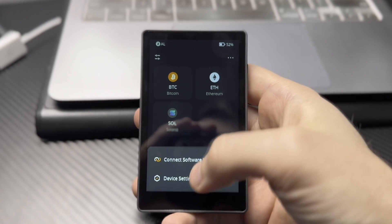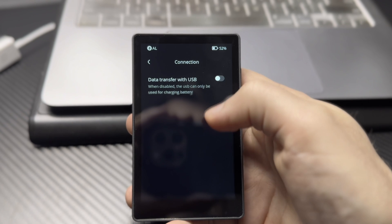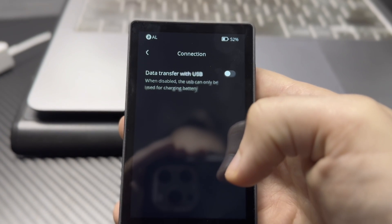If you want to use your Keystone 3 Pro as a completely air-gapped wallet, you can go to the settings and disable the USB functionalities. This way the cable can only be used to charge the device, and no data will be able to be transmitted from your online-connected device to your hardware wallet.